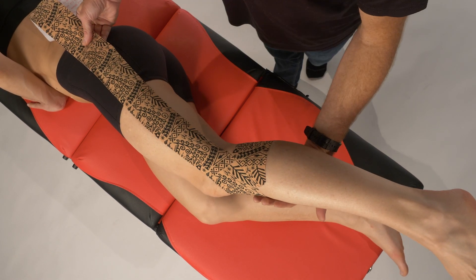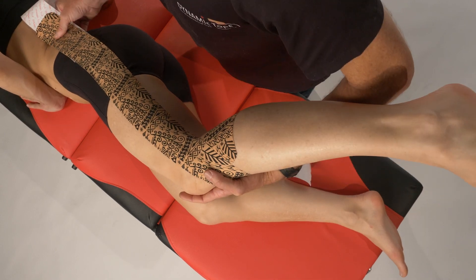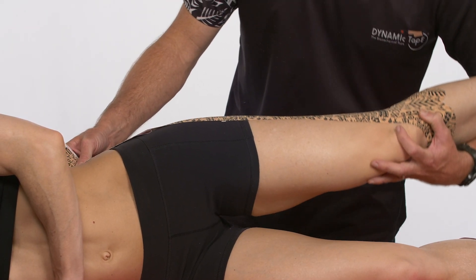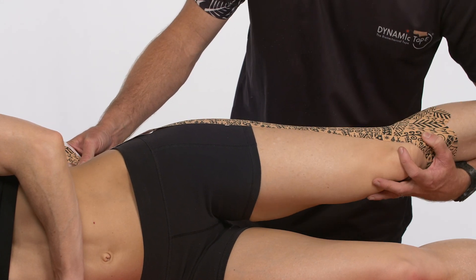Then we're going to come up over the greater trochanter. We can keep this intact in one piece and that's going to resist that hip from dropping into adduction.